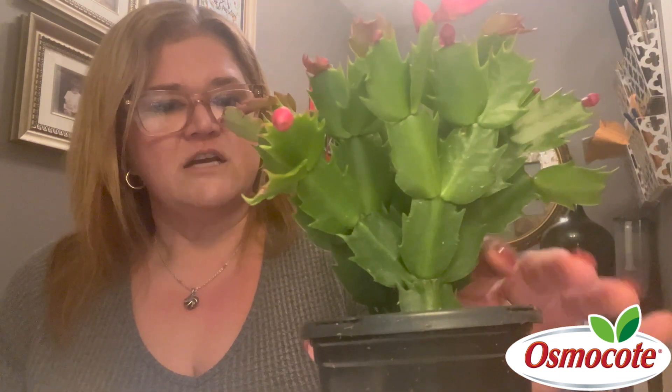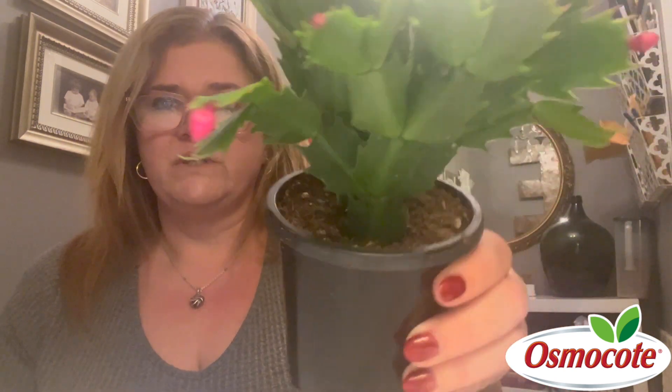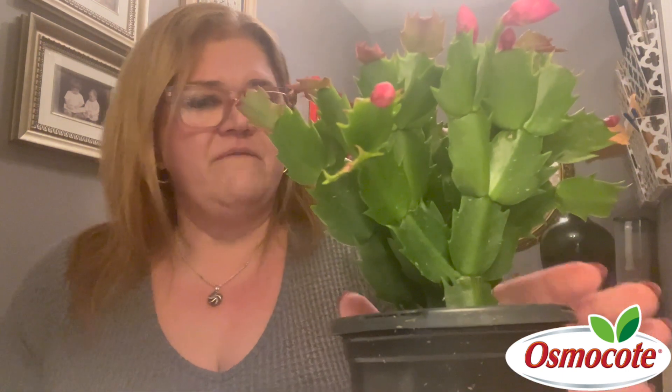There are a couple ways that you can do it. I actually like to keep them in their store-bought container if it's an appropriate size, and this one is. It's not a huge plant — it's got plenty of room, but it's got all these great drainage holes. And then oftentimes, what I would do is just look for a pot or container that I like and just set this right inside.